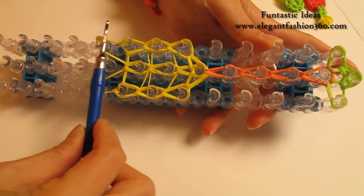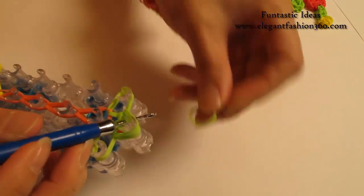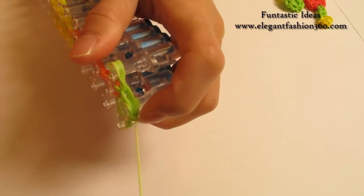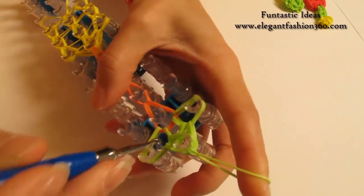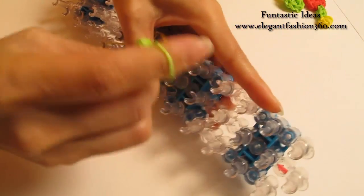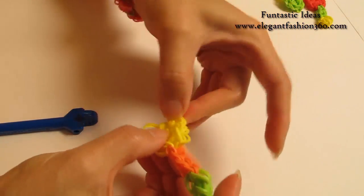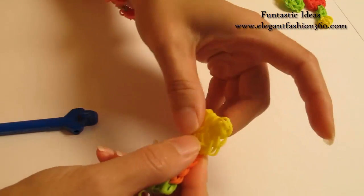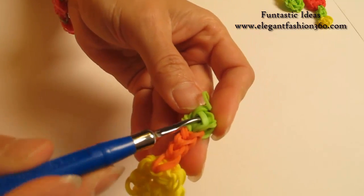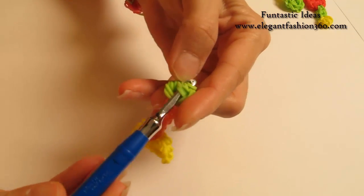Now when you're done, make sure you double-check that you've looped all the bands here. After you're done, hook your hook through here, take one band, grab it through. Put both ends on your hook, take one end through the other, pull it — so you will tie a knot here. Now it's time to take it off. After you take it off, it might look kinda messy, but we can fix it. You can leave it as a charm or hide the secure band — put your hook through some of the bands close by, put your secure band on your hook, and grab it through.